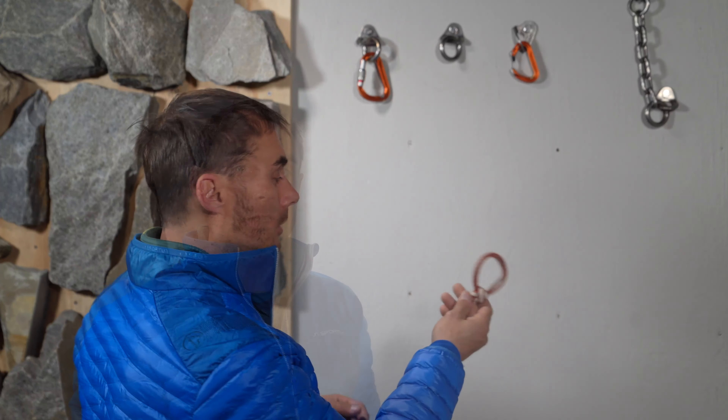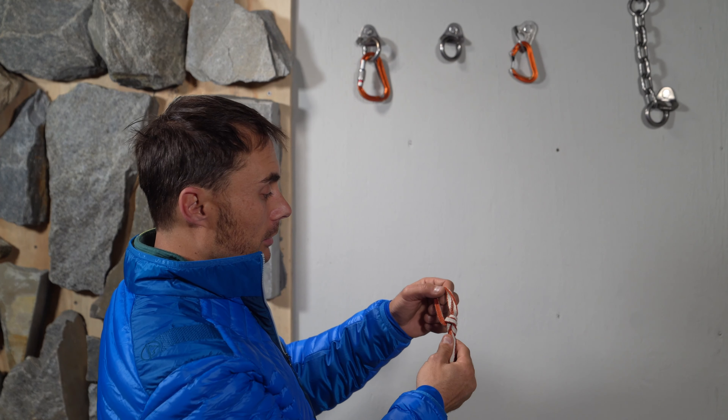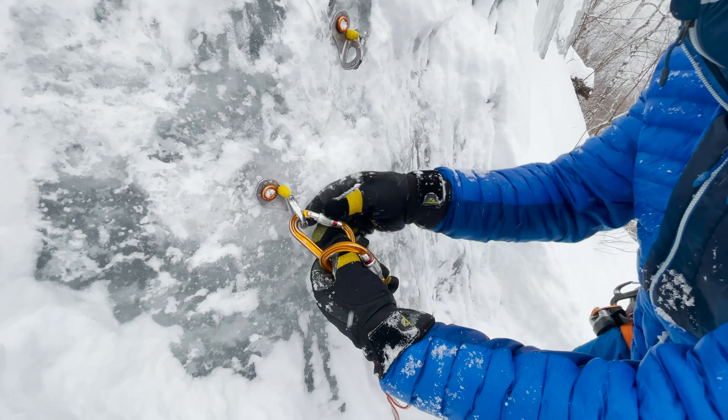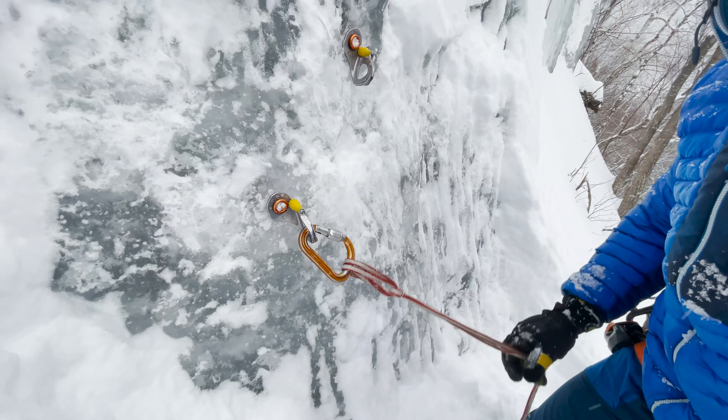A cool new EnVogue anchor is this idea of tying a bowline on a bight here and clipping it through your first piece of protection.